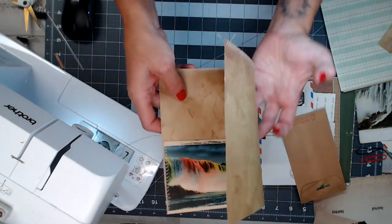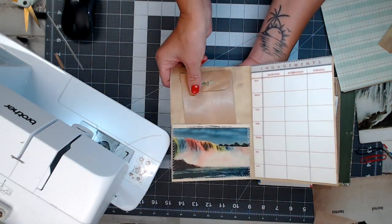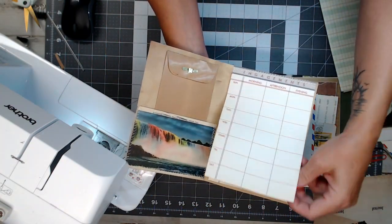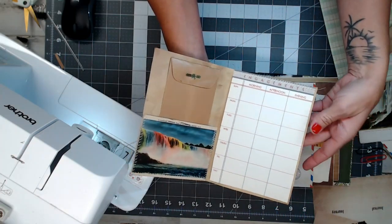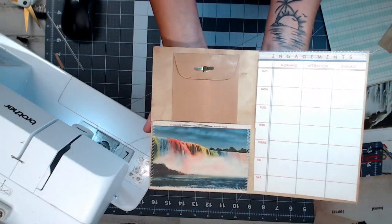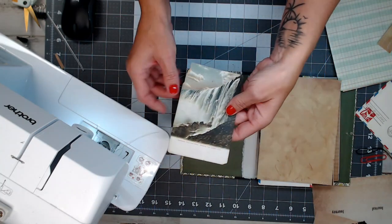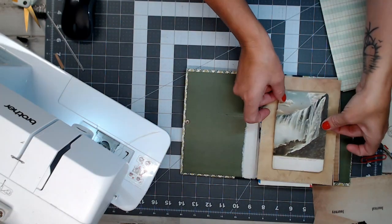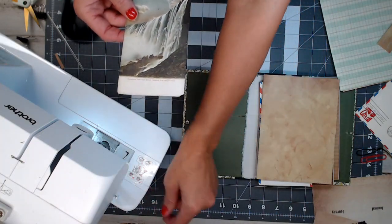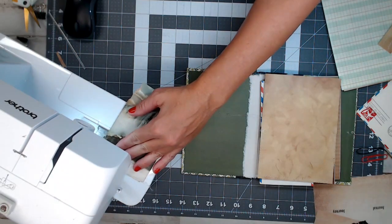Schedule is in — so when you open that page she has her receipt holder, and right here she has her two-week schedule. She can put whatever she wants on the bottom. But look at that Niagara Falls postcard — so beautiful. Now the main page when you open the book, I want this to look pretty. I'm going to sew along the edges and then glue it on, and if I want to put something pretty at the bottom I can. I'll do that pretty stitch work all along the border.